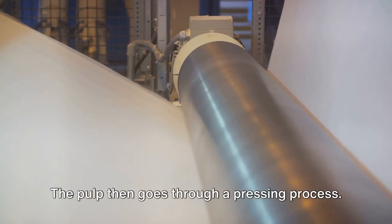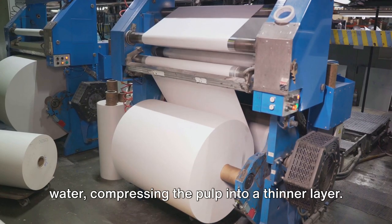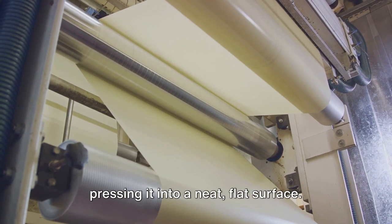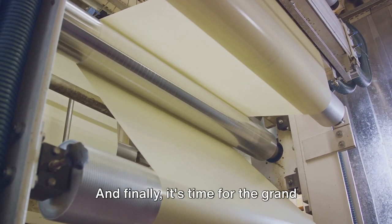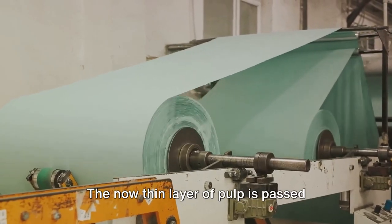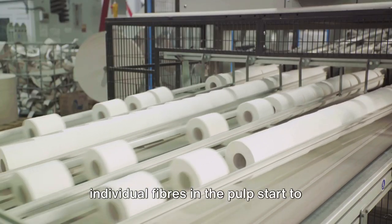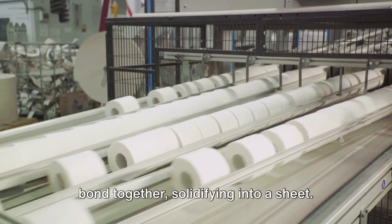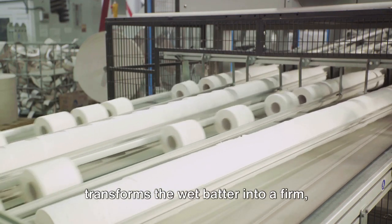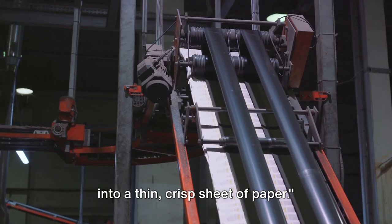The pulp then goes through a pressing process. Heavy rollers squeeze out any remaining water, compressing the pulp into a thinner layer — akin to ironing a crumpled piece of clothing, smoothing out the wrinkles into a neat flat surface. And finally, it's time for the grand finale: the drying process. The thin layer of pulp is passed through large heated cylinders. As the moisture evaporates, the individual fibers start to bond together, solidifying into a sheet — a bit like baking a cake where heat transforms wet batter into a firm treat. And just like that, the pulp becomes a thin, crisp sheet of paper.